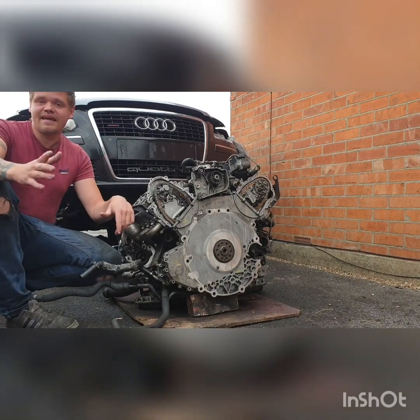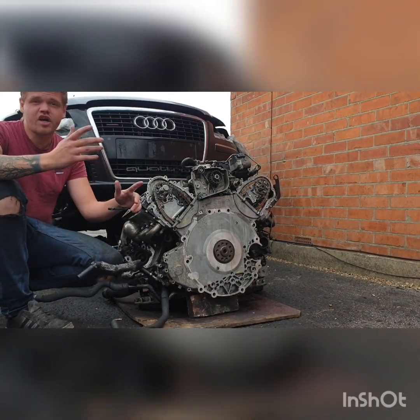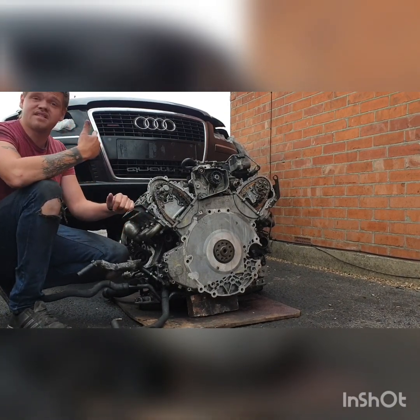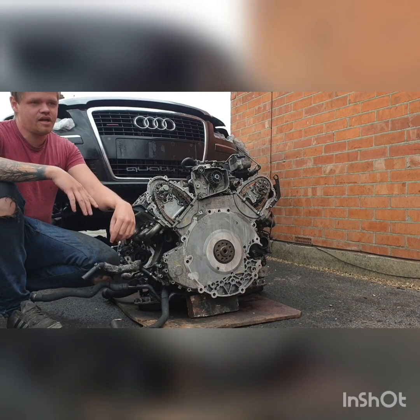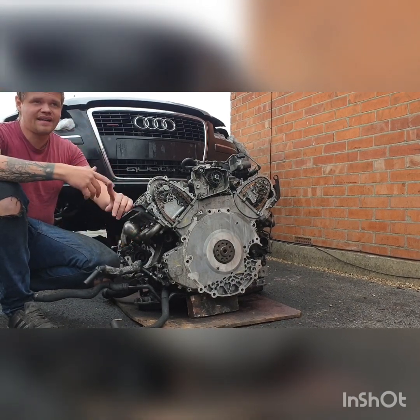Hi guys, so this is my Audi A8 D3. It's a pre-facelift car. I bought the car about a year and a half ago. Since then we've done a pre-facelift conversion, so it has a 2010 front end, front bumper, front bonnet. We've changed the interior to the S8 interior and we are in the process of sorting out the headlights.